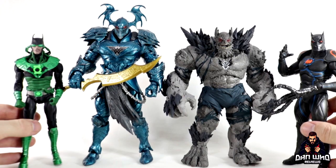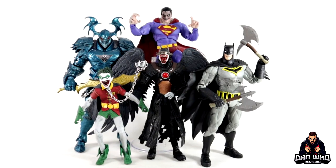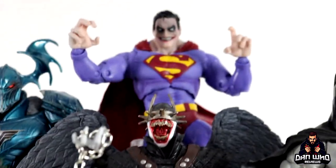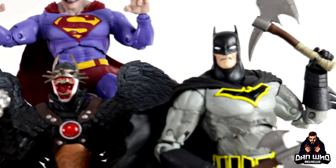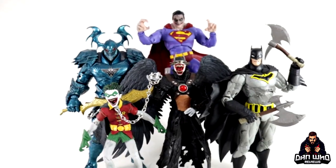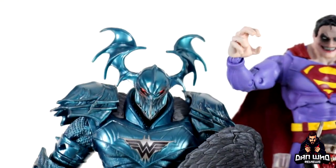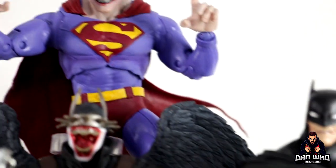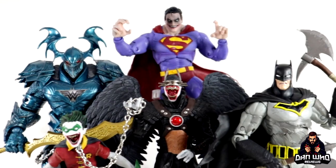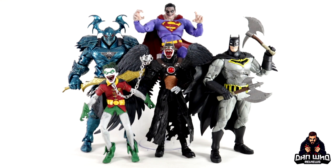Final thoughts: I am more than impressed with this McFarlane DC Multiverse build to collect Merciless Wave. I was honestly just buying this wave to get the Merciless so I can complete my Dark Knights Metal lineup, but now I've got them all on the table, I think I'm going to keep them all. I didn't even think I needed an Infected Superman but just look how good he looks posed up with the rest. McFarlane is a bit hit and miss, but you have to say bravo for picking characters and particular character designs from the comics that have never been made in figure form before. Sculpt work is great, paint work is great. Yes, it limits articulation, but if you just want to get them posted up nicely for display, you can't complain.